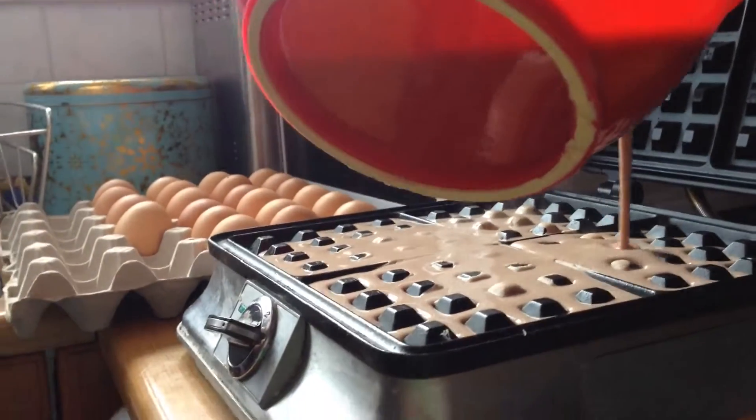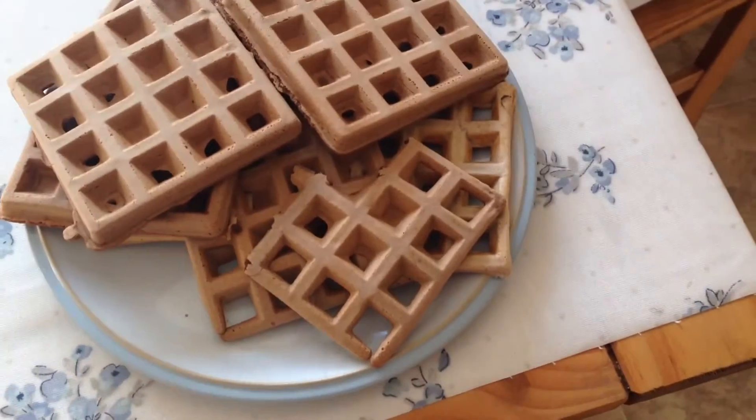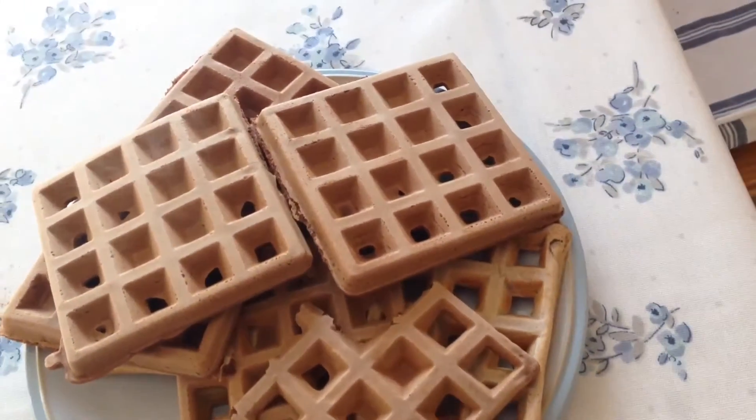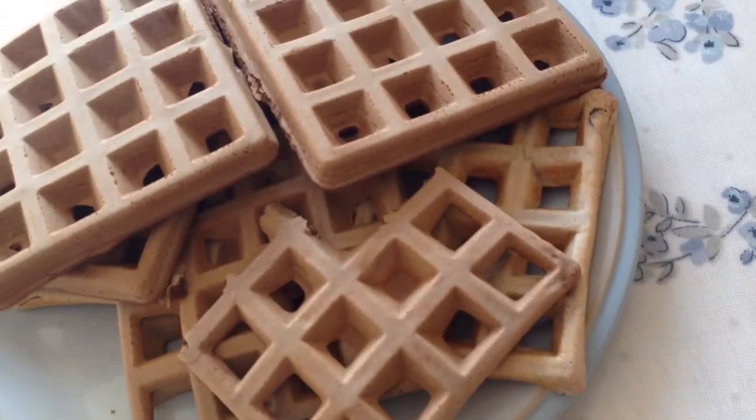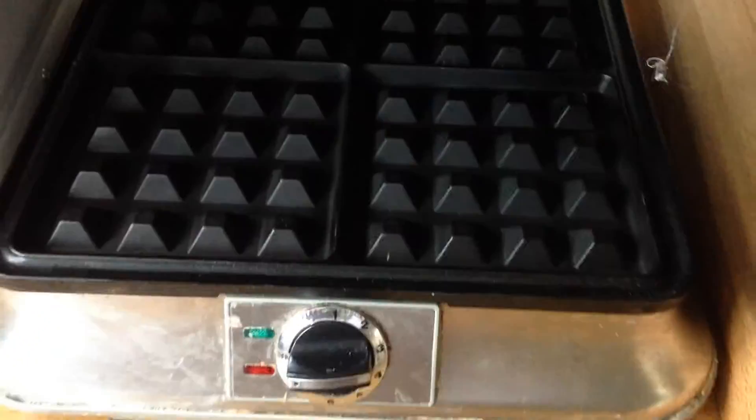Then simply pour the batter into your waffle machine. You can get these online and waffle machines are the best thing ever. These turned out amazing — they look really tasty and they did taste very good. For those wondering what waffle machine we have, it's the Crucinade one. We've had it for about two years and it's amazing.